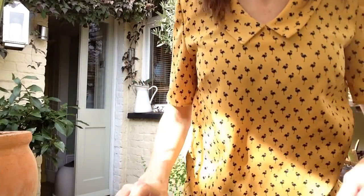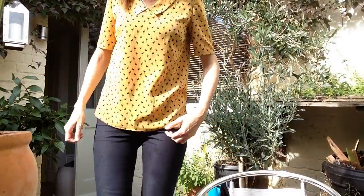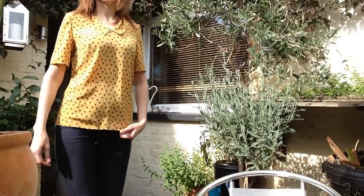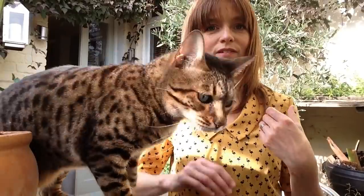The next thing is my Sew Over It Susie blouse, and I've made it from this really really lovely mustard peach skin. I have made this before — I made a white cotton version.